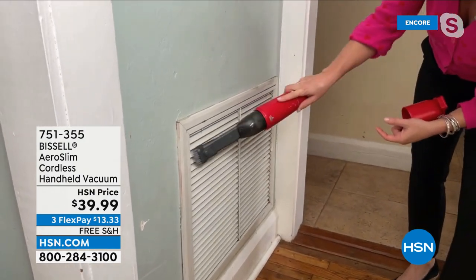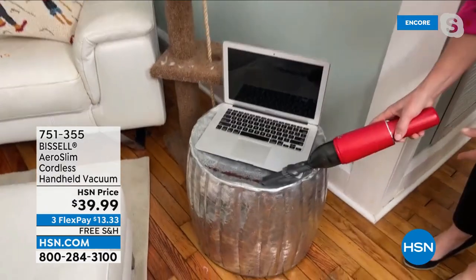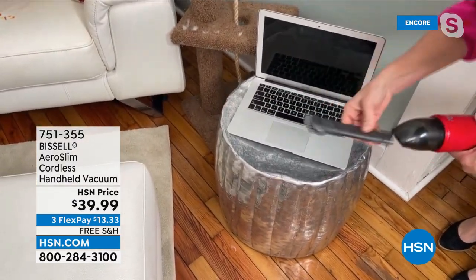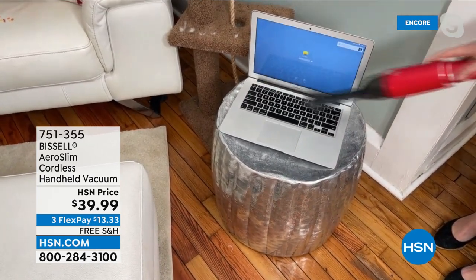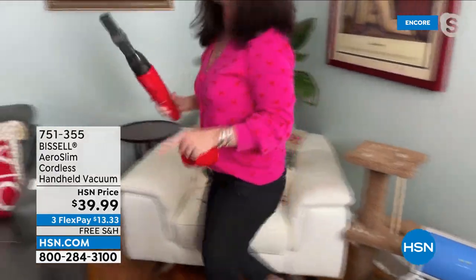It gets all of the dust. You want one in the office. Maybe you're getting a new iPad today — when you're working in those areas, don't we snack? You want to make sure that screen area is going to be ready to go.